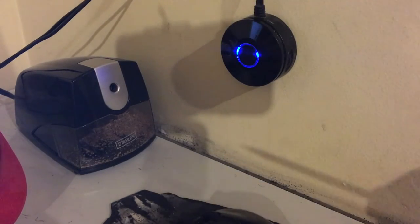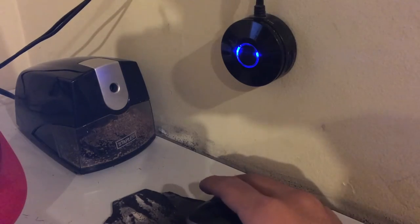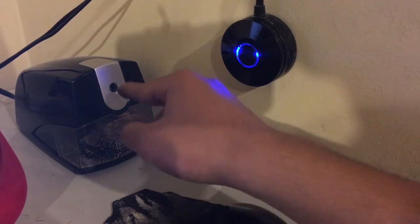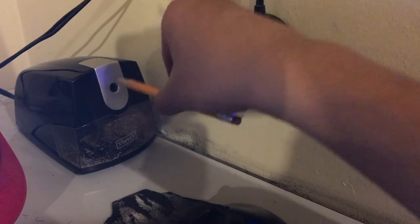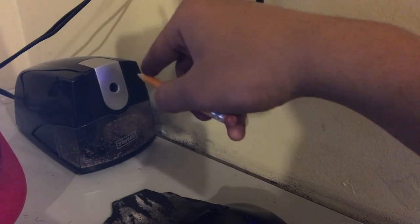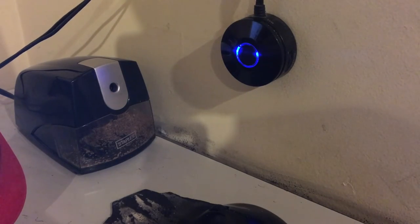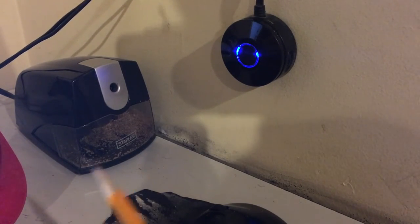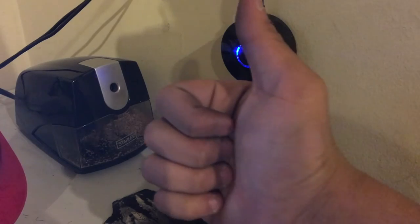The tip of the pencil was stuck inside this hole. If you try to put your pencil in there while this is stuck, it just doesn't work — it runs but won't sharpen because the point is in the way.